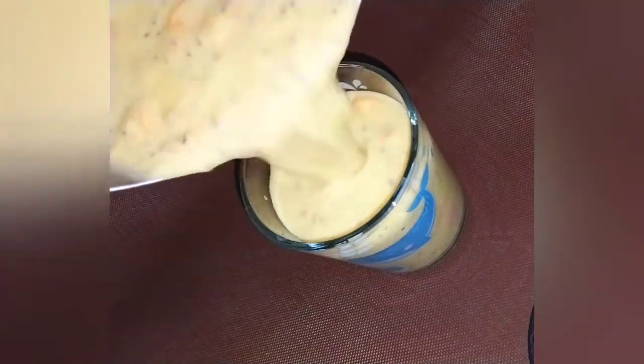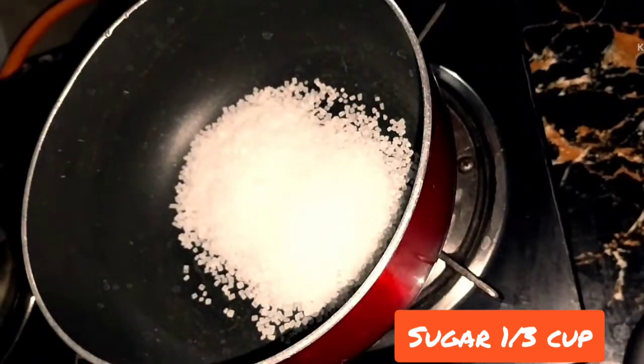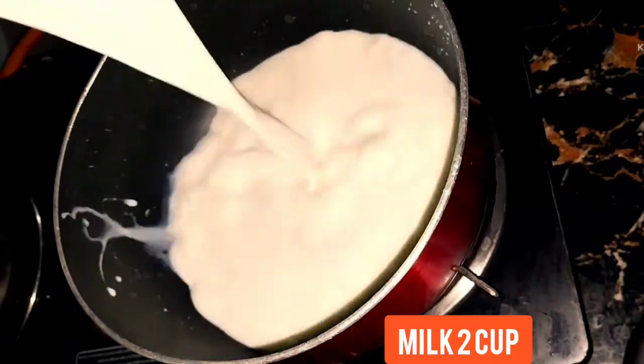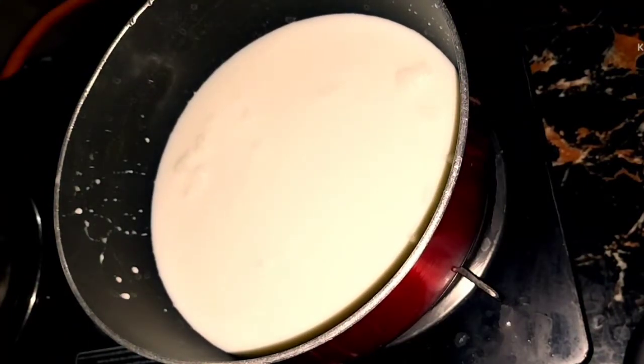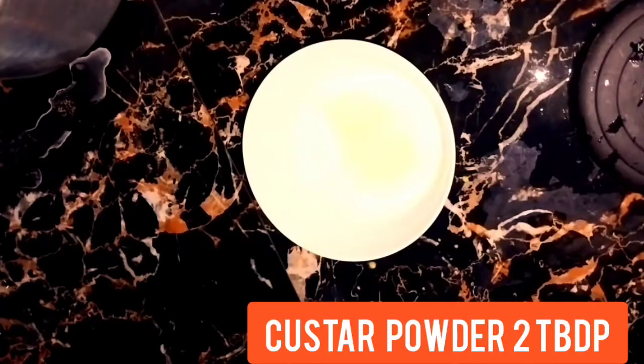Hello everyone, this is Cooking with Your Khushas today. I'm gonna share this lovely and refreshing mango treat. We are gonna make this delicious mango custard sharbat. It is too easy to make. So let's fill the glass — it's absolutely incredibly tasty. So let's get started.